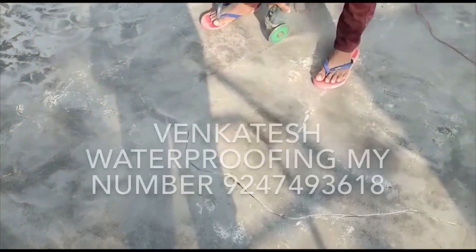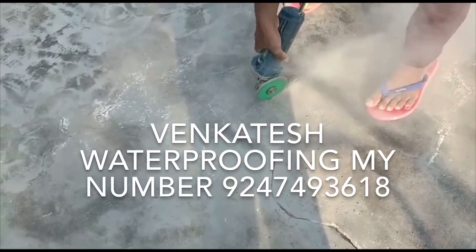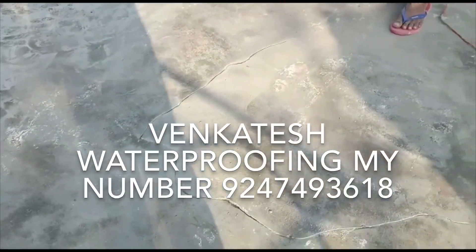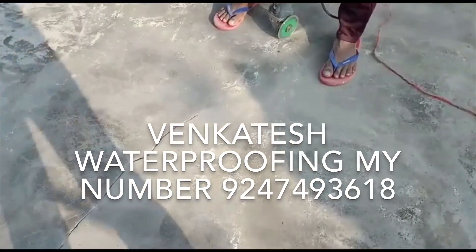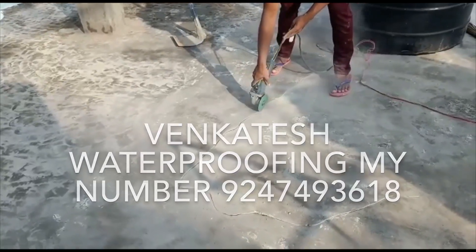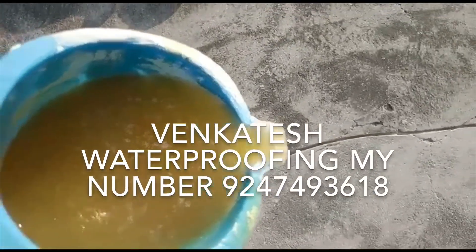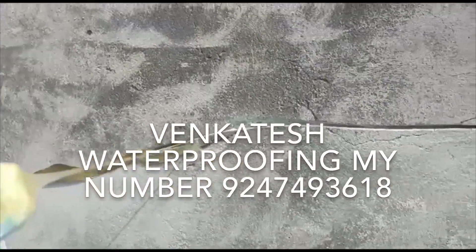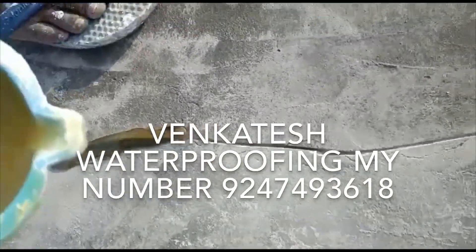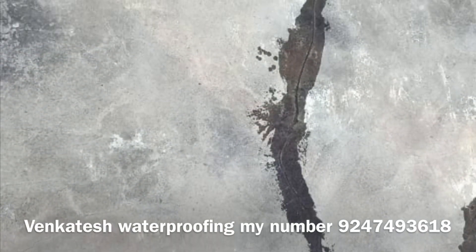Now we are going to grind. Once we have cracks, we will use the deep grinder. Then we will clean with low-viscosity epoxy. Then we will fill the cracks. Now we will clean the liquid into the crack inside. After the cracks are filled, the cracks are filled with the permanent material. We can clean the pipe and it is clean. The first step is to keep the crack here. The crack is dry.